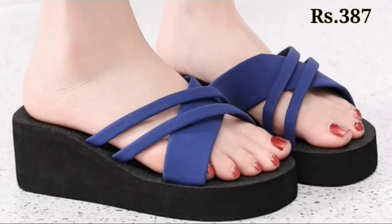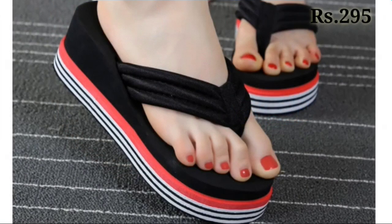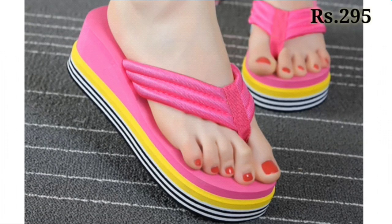You can see the wedges designs also, and the bedroom slippers are also there, which come in very glossy and very shiny colors.